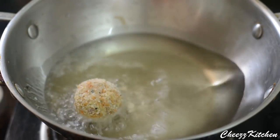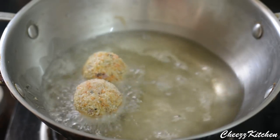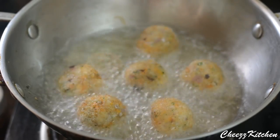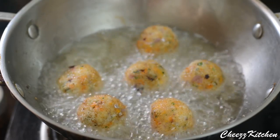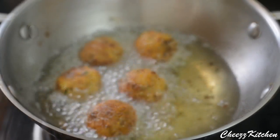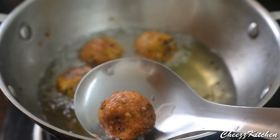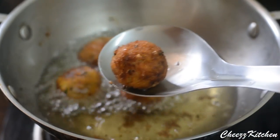The oil is hot and I am going to drop the cheese balls in one by one. Make sure that the oil is not too hot or these cheese balls will break. Make sure that you brown each side of the cheese balls. You can see how it has browned evenly and how crispy it looks.